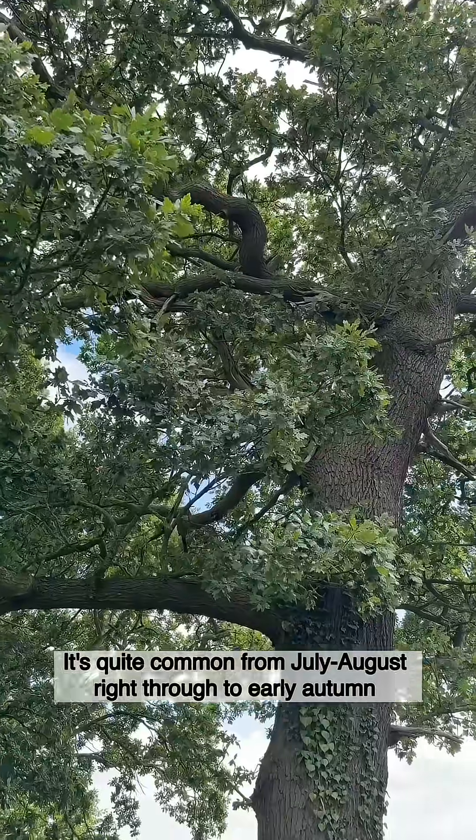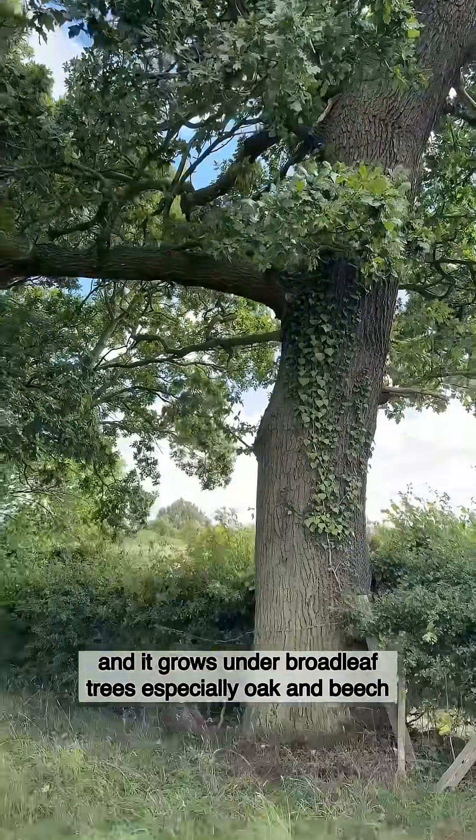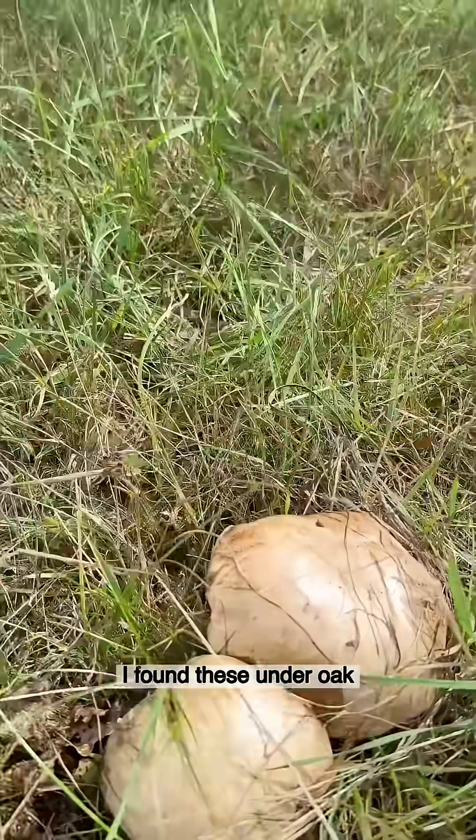It's quite common from July and August right through to early autumn, and it grows under broadleaf trees, especially oak and beech. I found these under oak.